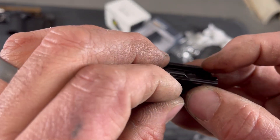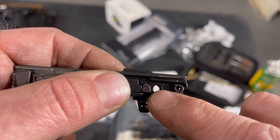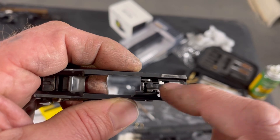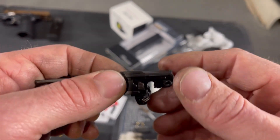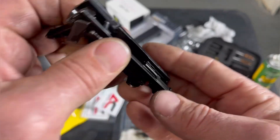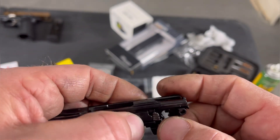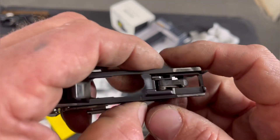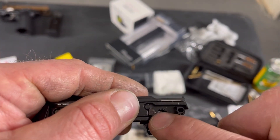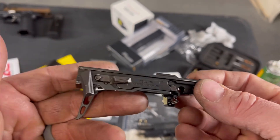Just pull that pin out a little bit so the sear drops, then push it back in. If you do pull this pin out too much, the safety pin — if you pull that out too much — the other safety lever will either fall out or get stuck, and that's a whole other video. If that safety lever does come out, pull it out and pull the pin out a little bit while holding the lever, find the sweet spot, find the hole again, and push it back in. I would never pull that all the way out — that's going to be an overhaul.